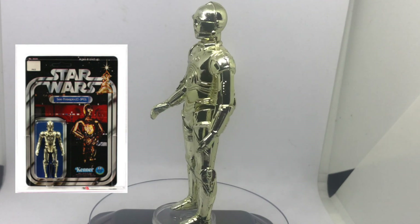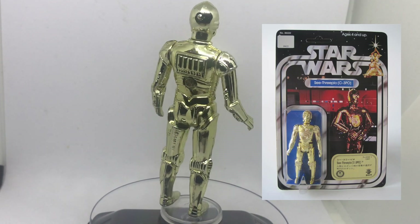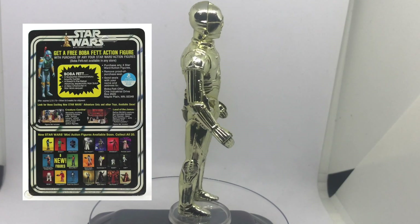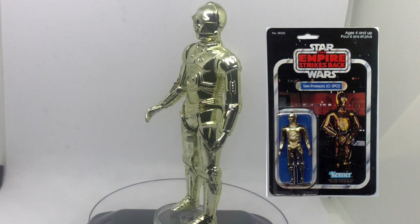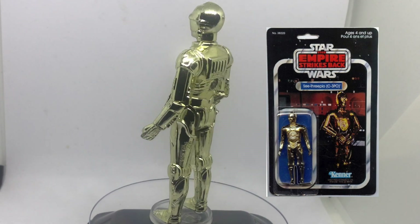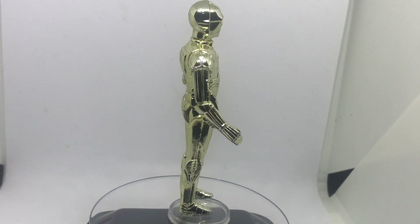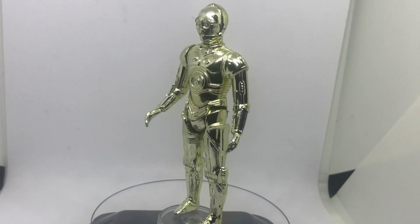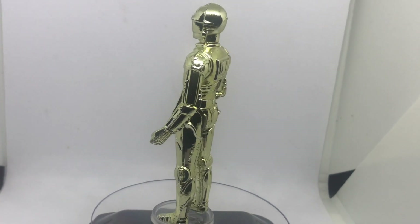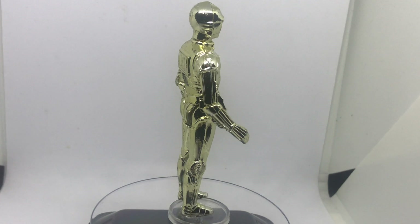This version of C-3PO came on the Star Wars 12-back — a Star Wars 12-back with a Takara head and torso sculpt — the Star Wars 20-back, and the Empire Strikes Back card. A new C-3PO with removable limbs was released for The Empire Strikes Back, although the original version was available on Empire packaging as well. Some newer versions were accidentally packaged on the older version's card, so watch for the telltale small bag packs behind the figure.